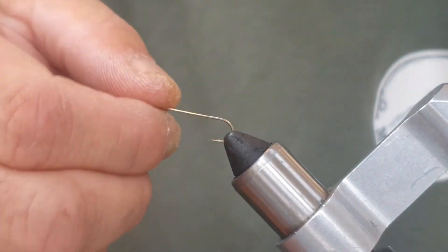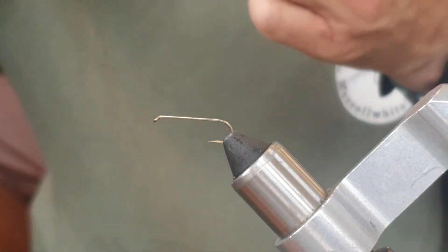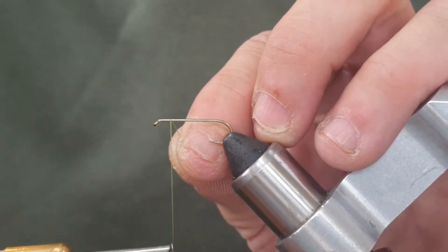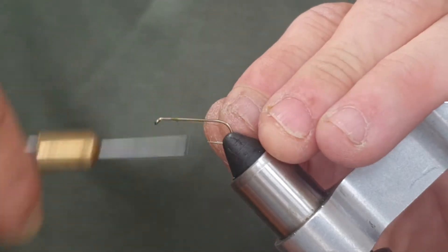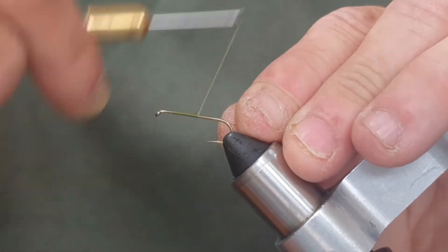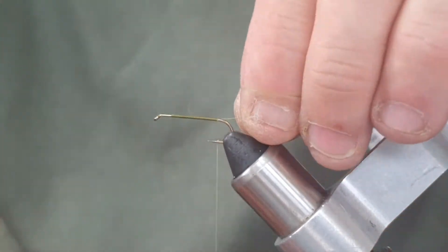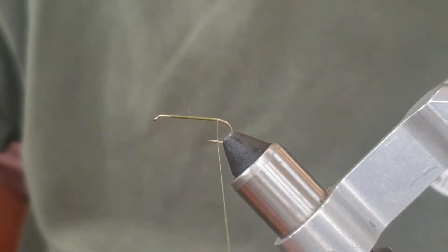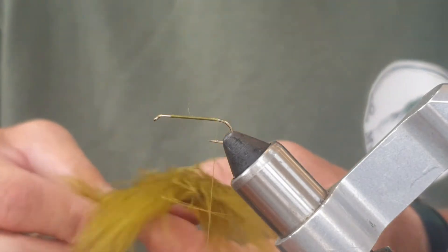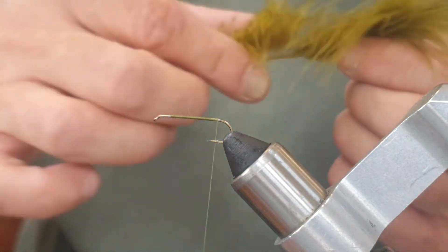In the vise I'm going to put a size 12 Kamasan B800, which is like an extra long shanked hook. The thread is Uni Thread 6/0 in olive. We're going to start a little ways behind the eye, maybe two eye lengths, and in nice neat touching turns we're going to come back to where the barb is.